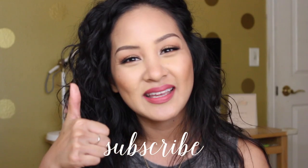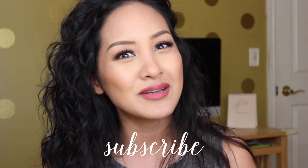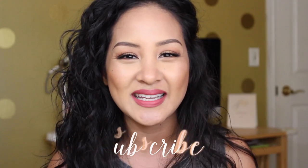Thanks for watching, guys — see you soon! If you liked that tutorial, thank you so much for watching. Please don't forget to subscribe, give me a thumbs up, and comment down below with any videos you'd like to see next. I'll see you guys in the next one — thanks for watching, bye!